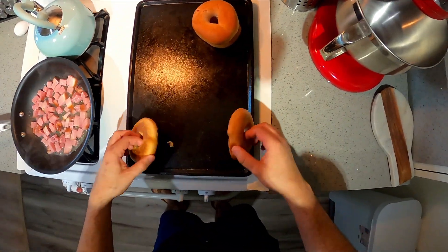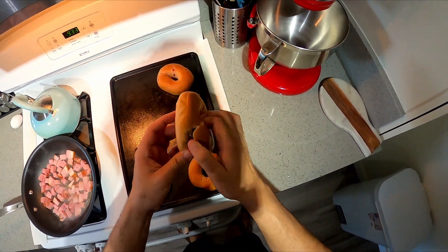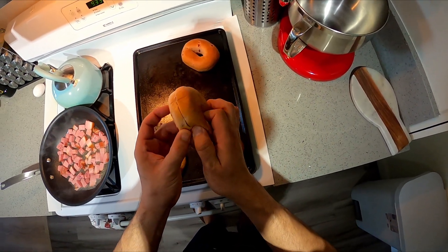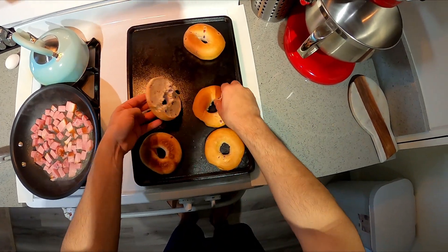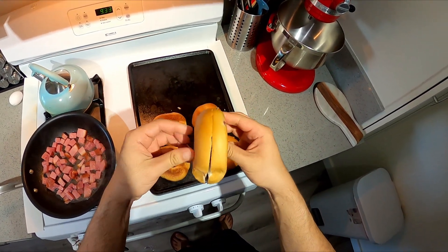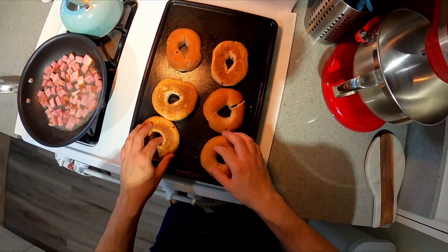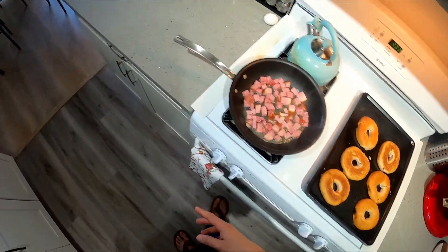I'll probably beat the eggs and then let's split these bagels apart. These already come pre-cut, but they don't want to come apart. That one didn't come apart too nicely, but it's okay — food's still going to taste good. As they get toasted, I'll move these to the back and move those to the front.